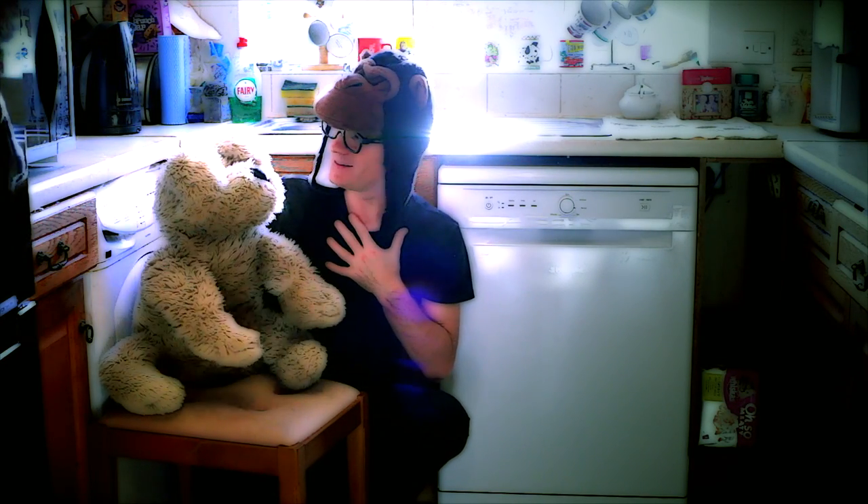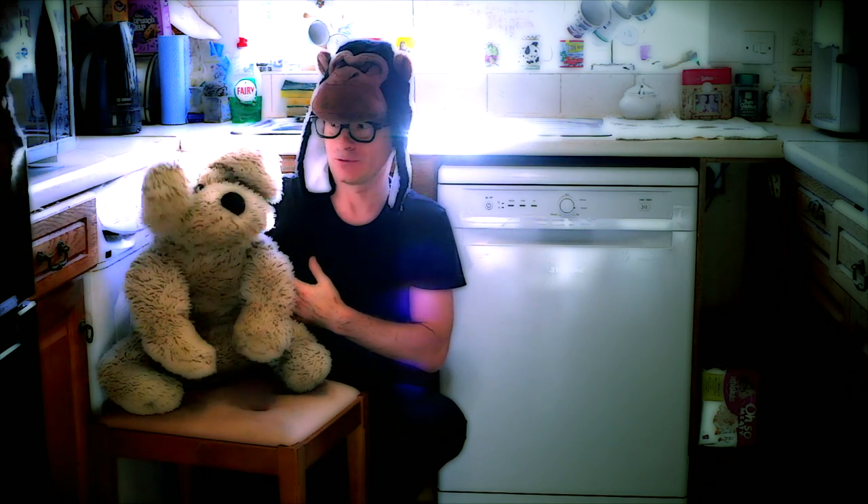Hello, I'm Ant. And I'm Dec. You're not Dec. It's not Ant and Dec. It's Ant and Doc. Whatever.